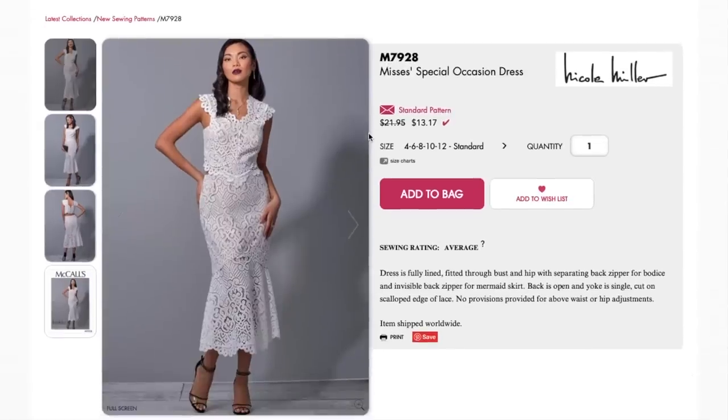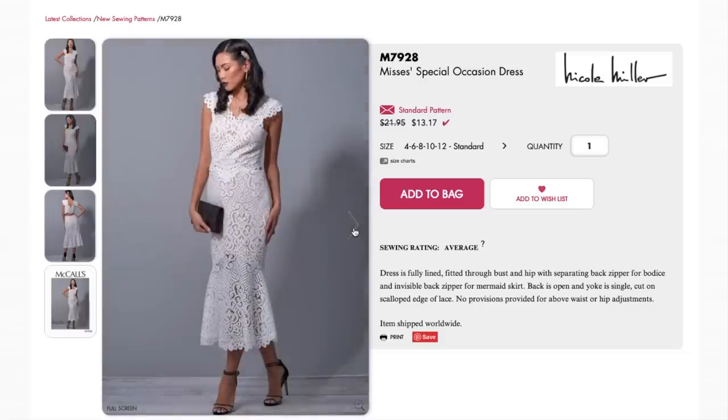Here's another special occasion dress — this one's from Nicole Miller. My initial reaction is not great, but it could also just be the fabric. I know that the nude-under-white look is very on trend, but I'm just not really feeling it.